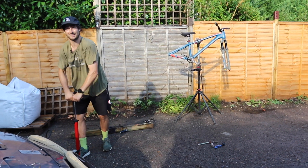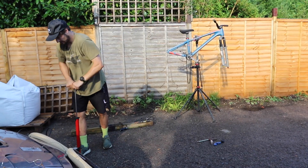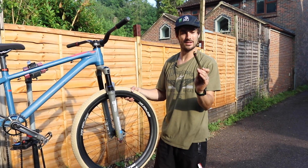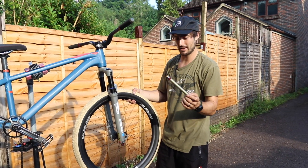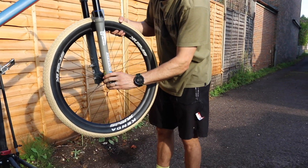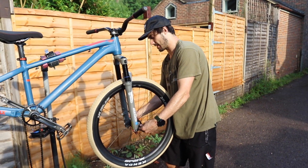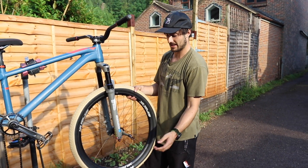If you've never had SR Suntour forks, you should check out this quick release axle — it's quite rad and a really good design. You just push it in and that's it, and to remove it you just pop the end, twist, and it comes right out again. Really cool.